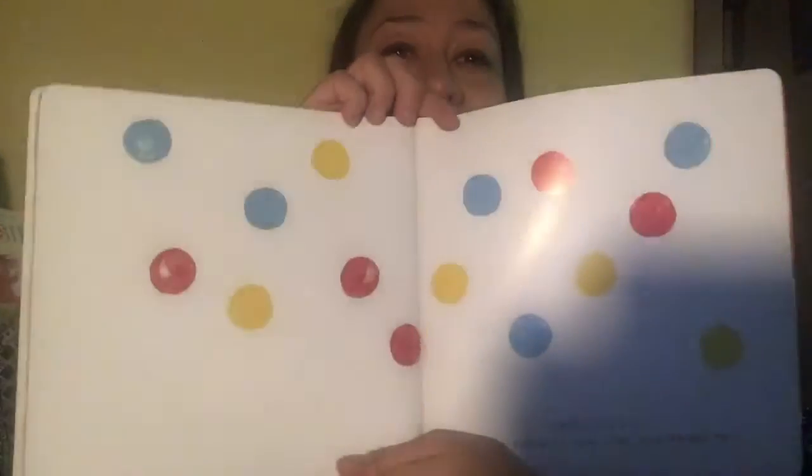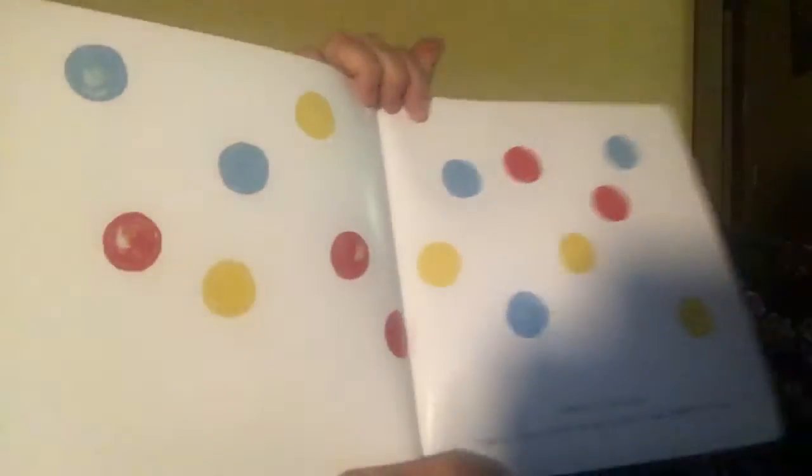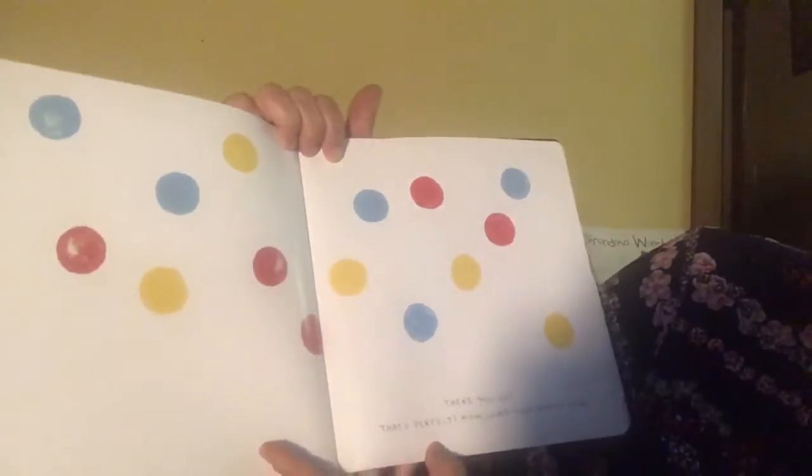Stand the book up straight to make those dots drop down again. Up straight, up straight it is. There we go. That's perfect.